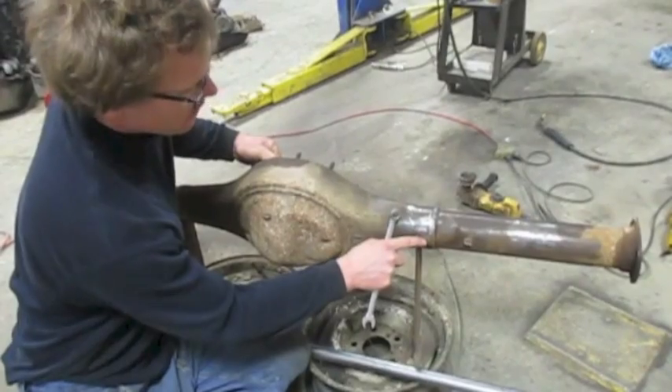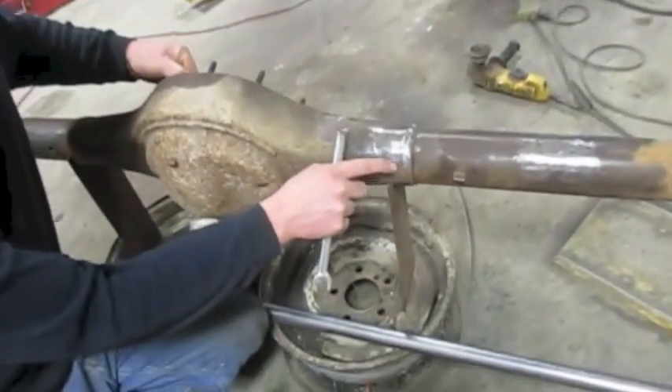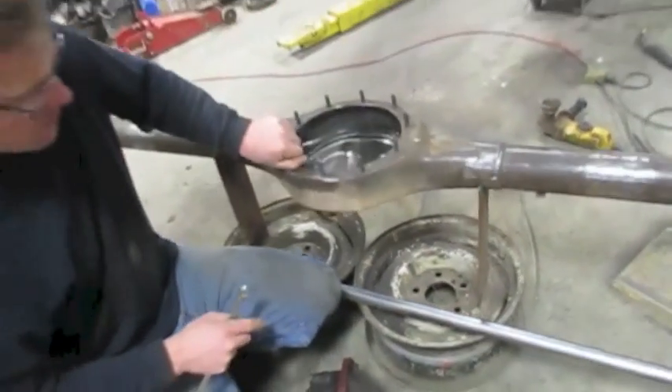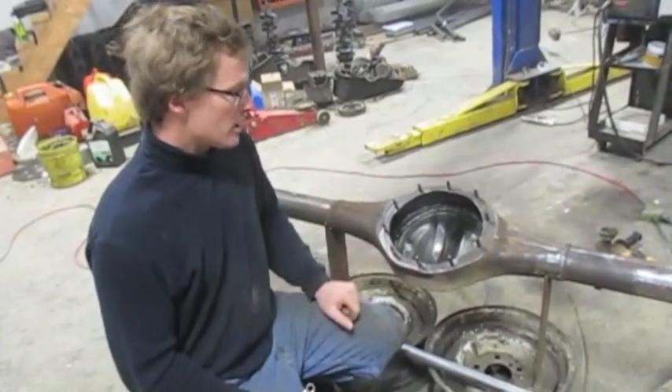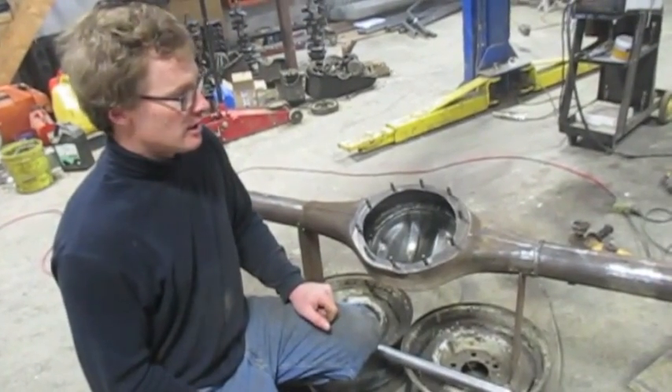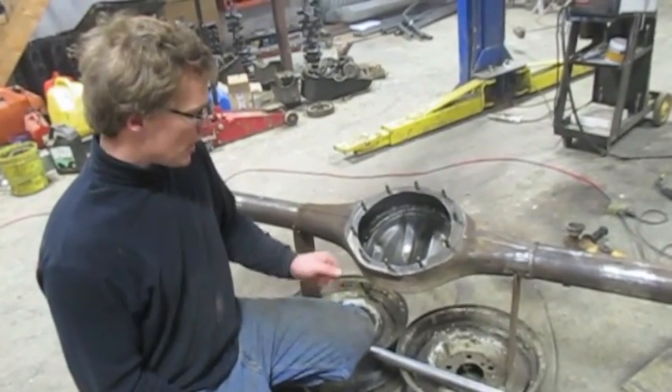Mine had a crack right there. If that happens, grind the crack open and weld it up. Now to straighten my housing, the best way to do this would be with a bench press. Since I don't have one, I'm going to show you how to do it without it.